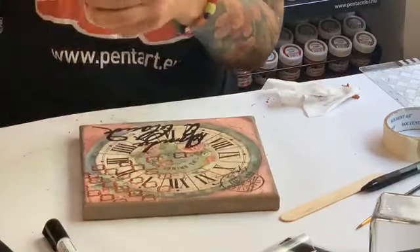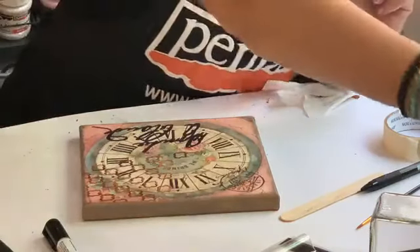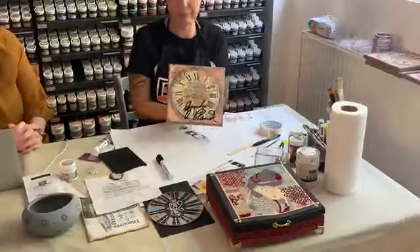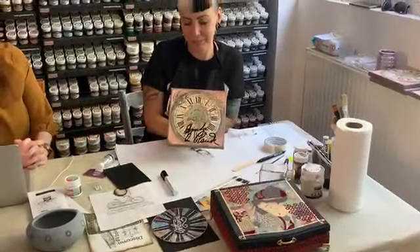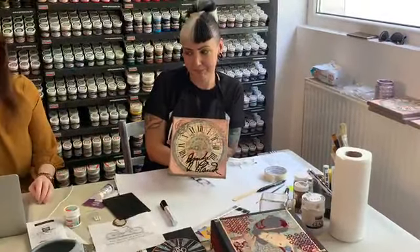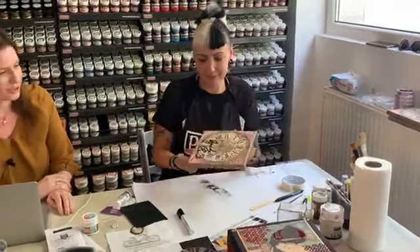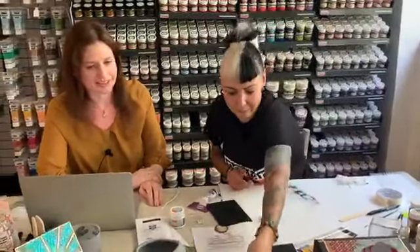So we are finished with this project! We hope you like it. I hope you could see that it is really a very easy project to do — we just wanted to show you the endless possibilities these two pens are holding.